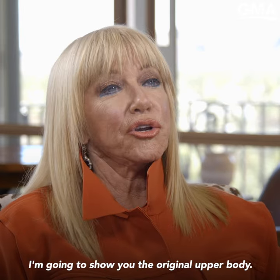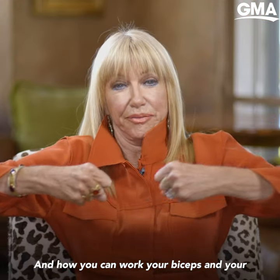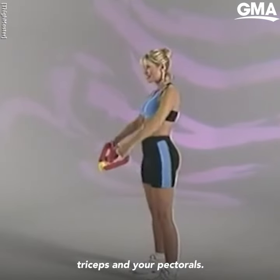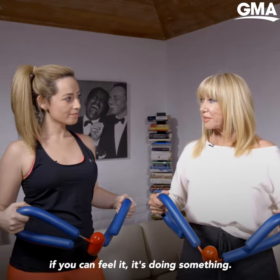But I'm going to show you the original upper body workout — how you can work your biceps and your triceps and your pectorals. There's hardly a wrong way to do it. If you can feel it, it's doing something.